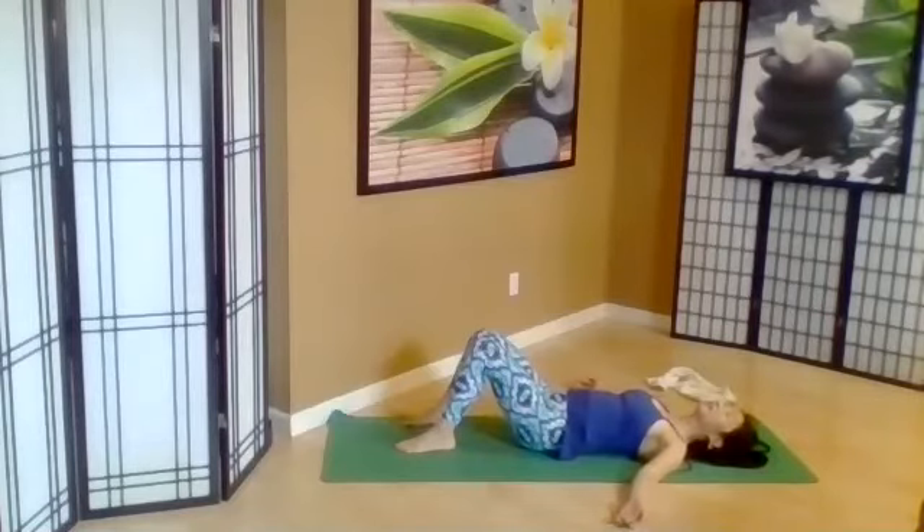Inhale, count to ten. Open between the eyebrows, forehead, heart, and belly. Exhale, count to ten. Soften the eyebrows, cheeks, upper lip, jaw, shoulders.